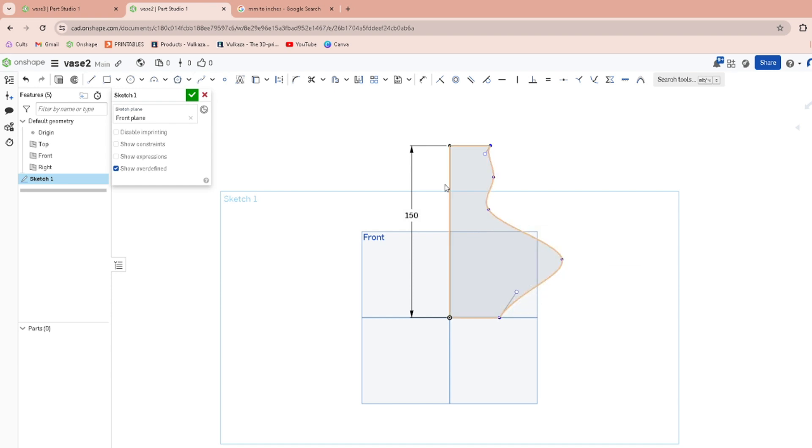Just delete the sketch entity so that it's not vertically constrained. You want to keep this at like a 45-degree angle so you don't have to use any supports when you're printing this vase.